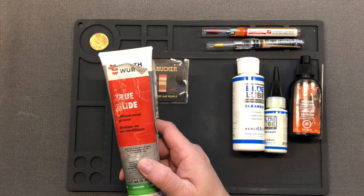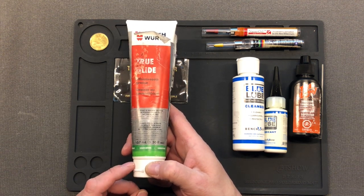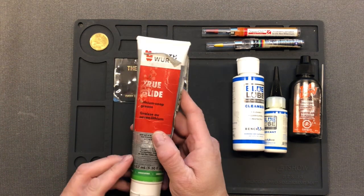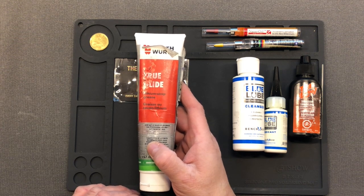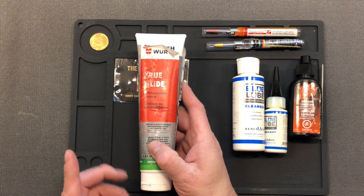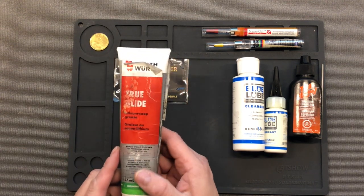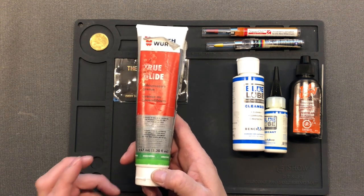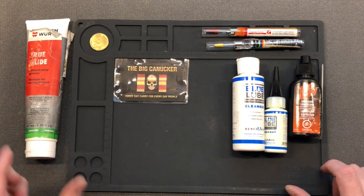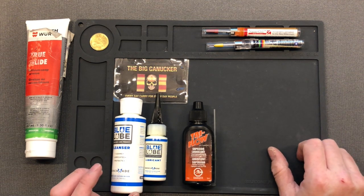Here we've got a product from a company I actually sell - it's called True Glide, and it's a lithium-based soap grease. I use this on some of my larger heavy-duty folders that might go a while before getting lubed again. I have my big K2 folder - a big heavy-duty folder with phosphor bronze washers - I put some True Glide on there, and six months later it was still flipping extremely well. So don't be afraid to try a few things. Sometimes those bigger, thicker, heavier-duty knives need a little bit of grease rather than a liquid lubricant.